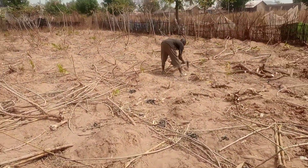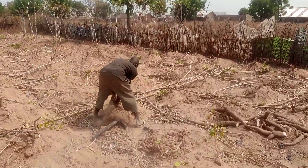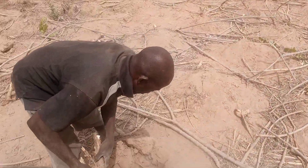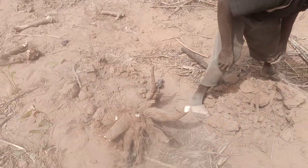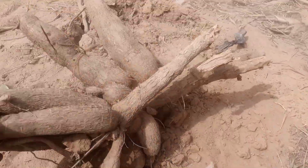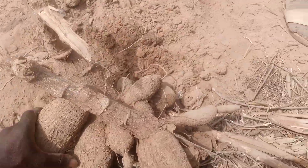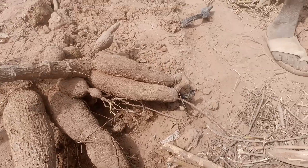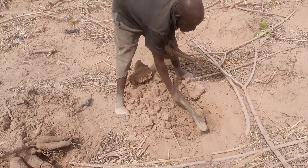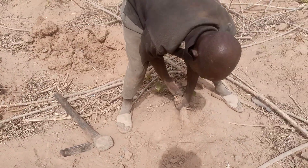Cassava harvesting consists of two methods: either you hold the stem and pull everything out, or you use a hoe to dig the ground and harvest it. This is the cassava he has harvested — pure natural organic cassava. What he's holding is what we call the hoe, and you can see how he does it.